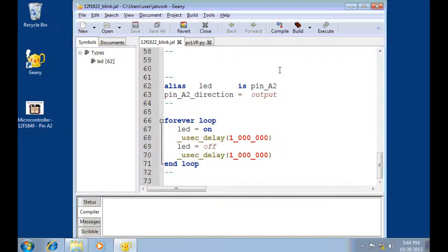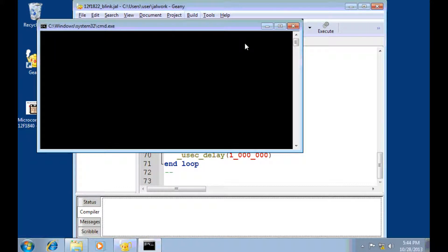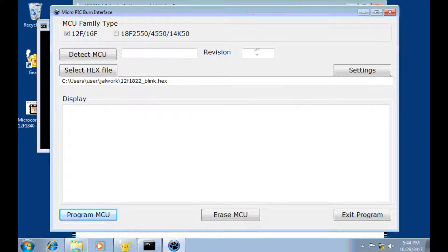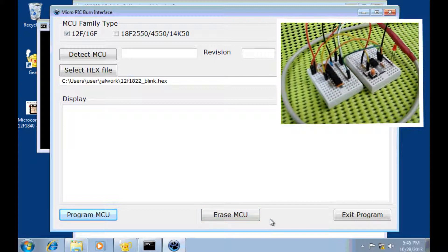Now let us clear the memory of the microcontroller. Let me return here to burn to MCU. I don't want to burn new software — I just want to click here on erase to make the memory clear, to erase all the software that is running in the microcontroller.